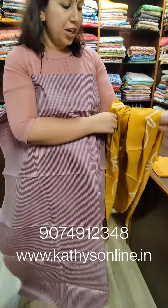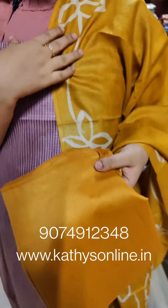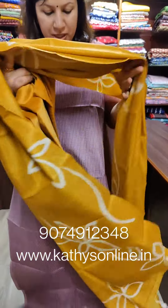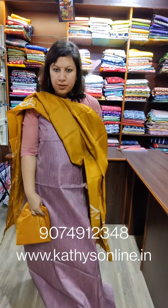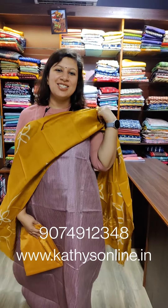This is the lavender shade with a mustard yellow combination. Cotton silk bottom. This is the top — it's two and a half meters. The price is ₹3,850. I'll show you a video of this collection. Thank you.